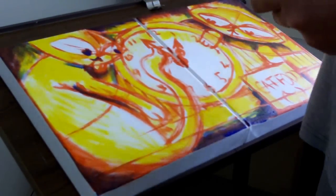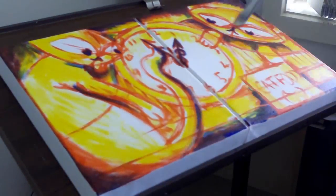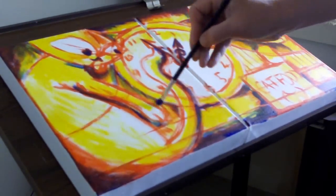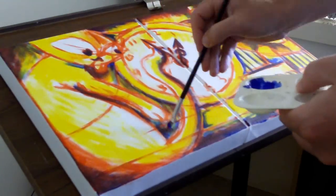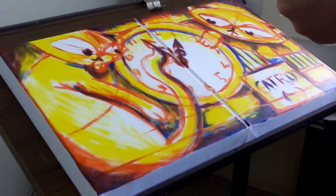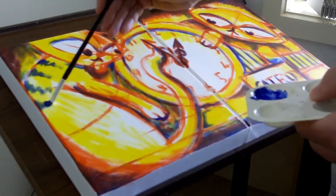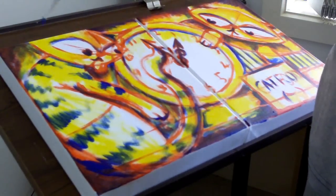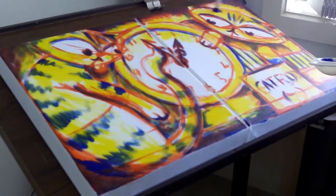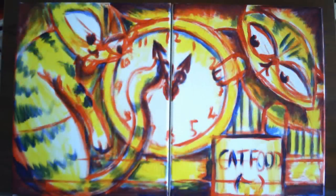Then once I've done the yellow I come in with the blue, and logically the blue is for all the shaded areas and shadows — anything that's likely to be darker or even black in the final painting. So that's it for this first part. That completes my underpainting, and the next stage from here is to start blocking in my major colors.